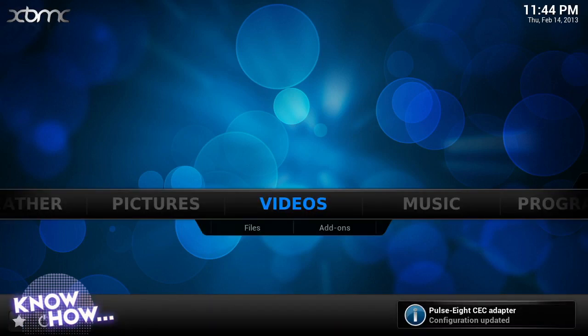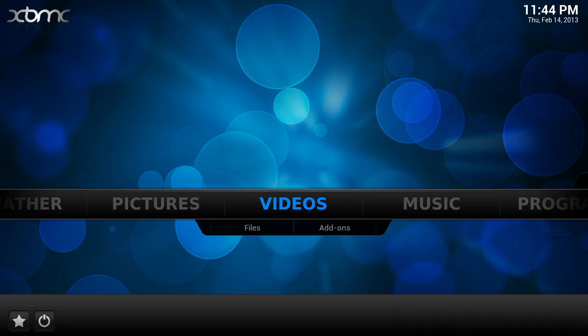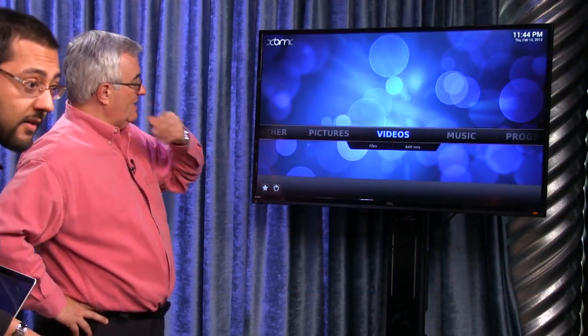There we go — it is starting. The television went to sleep, that's all. You can see that XBMC is running on the device. That is really cool. That's the one that comes with RasBMC. This is what you'll see when you start up XBMC on Raspberry Pi — it's a nice home theater UI.